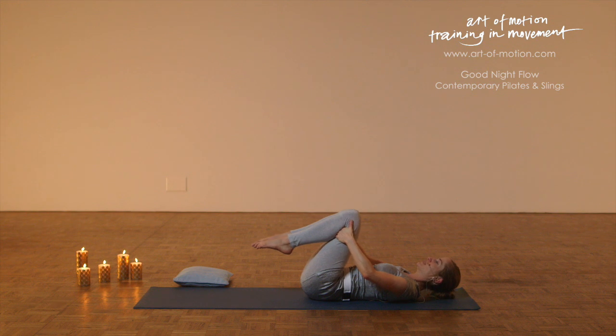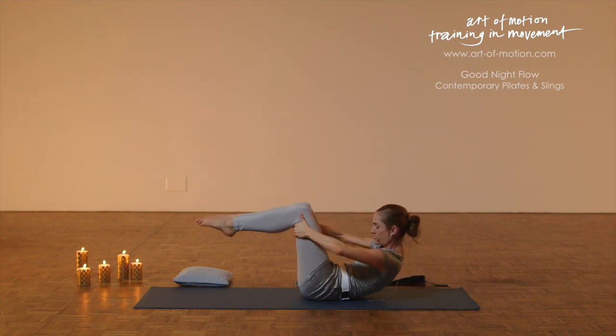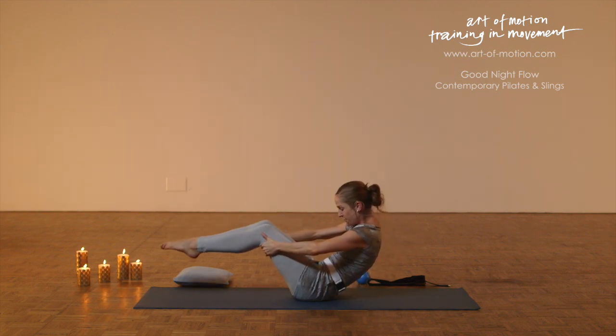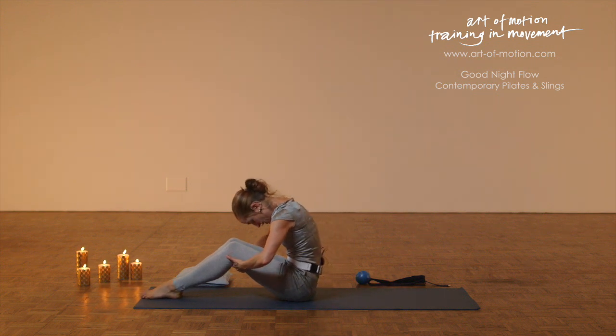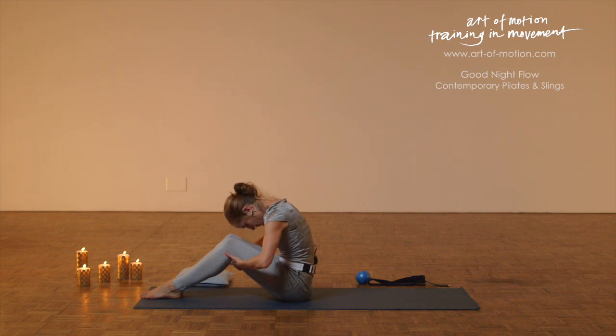Softly into the mat. Hug the knees towards you, completely relax. Engage again, bring your knees away from the chest, lift your chest and head, draw back from your abdominals, extend your legs 45 degrees forward, bend the knees, and roll forward. It's called a spine stretch position — a stretch for the back. Roll up, and again with your exhalation.